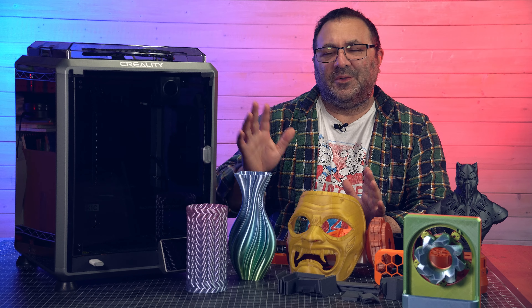Hey everybody, it's Kevin from 3D Printed Props and in today's video we are going to be checking out the Creality K1C. We're going to be looking at all these prints and talking features, talking what I like, what I don't. Let's get into this thing.